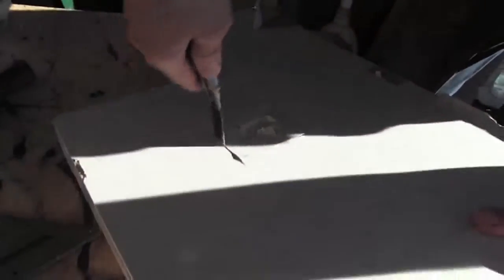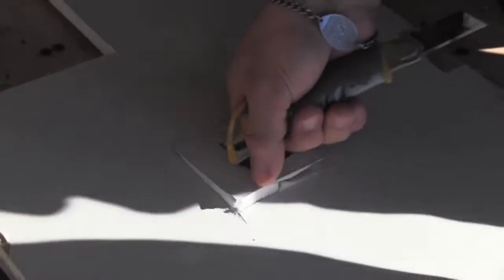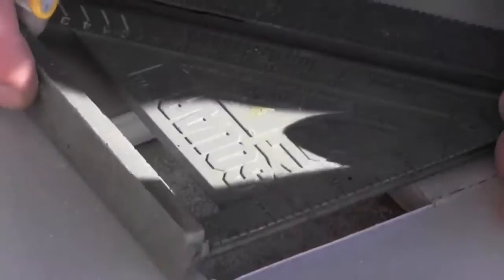Finish off the cuts, piercing the knife through, removing our hole, leaving us with a perfect square. Now, measuring our square, we can see that we've got a three by three and a quarter inch.